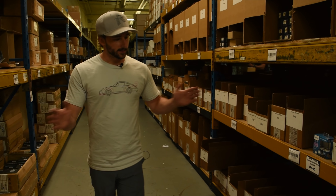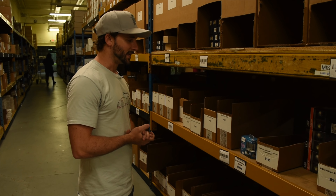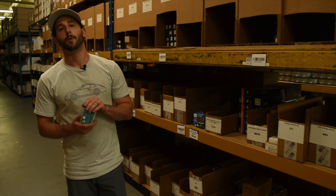First thing is first, the D2S 85122 XV2. As you guys know, this was the king of the Philips shootout. I'm not going to talk too much about it, but if you guys want to see that shootout and recap why it was the best of the best, you can watch that here.